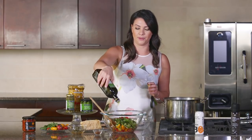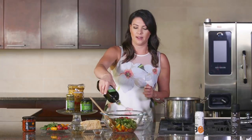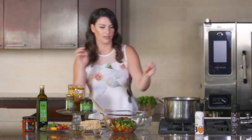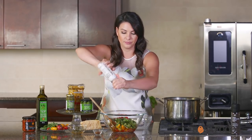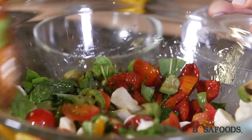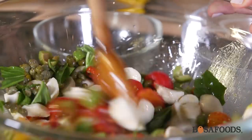We're going to do about three tablespoons of olive oil, but if it's looking a little bit dry you want to add some more — definitely go ahead. Then we're going to add some salt. We're going to mix this all together and get all of those ingredients incorporated.